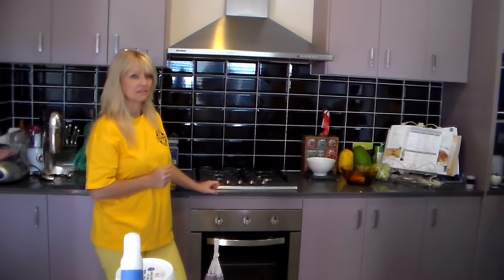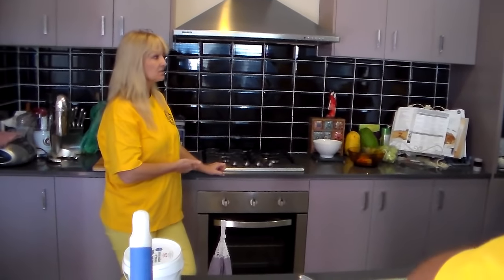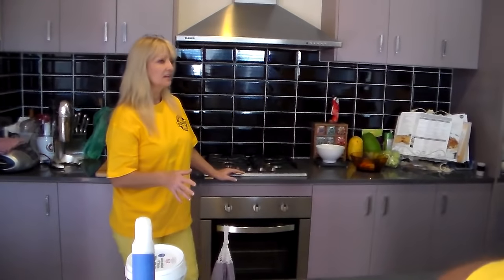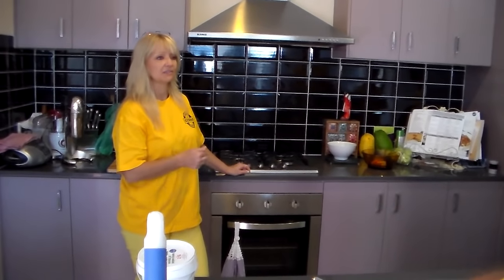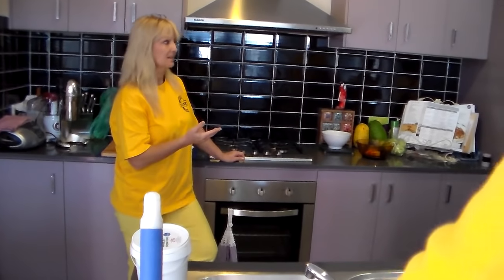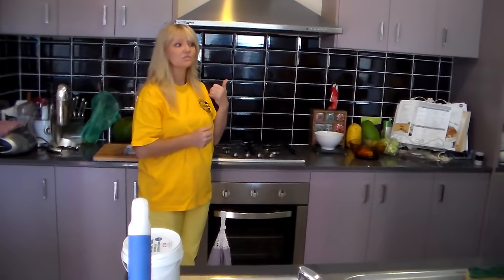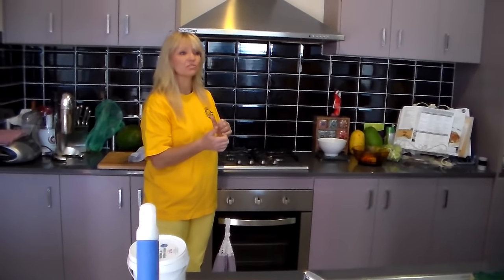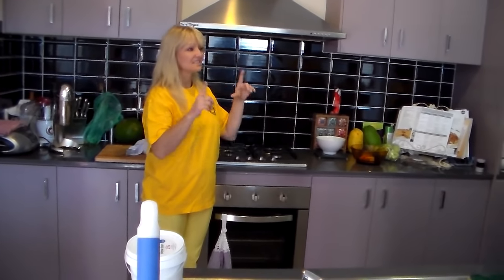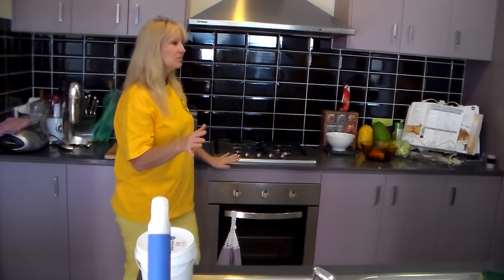Would we clean inside of the oven? Yes — but does the client want the oven cleaned? Excellent answer, because anything you're not sure of, give us a call at the office or send a text message through. What's the best thing to let us know the condition? Take a photo.